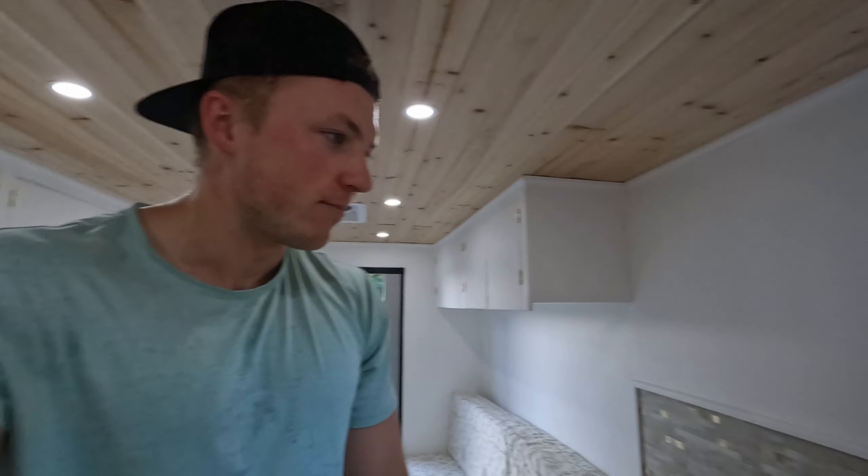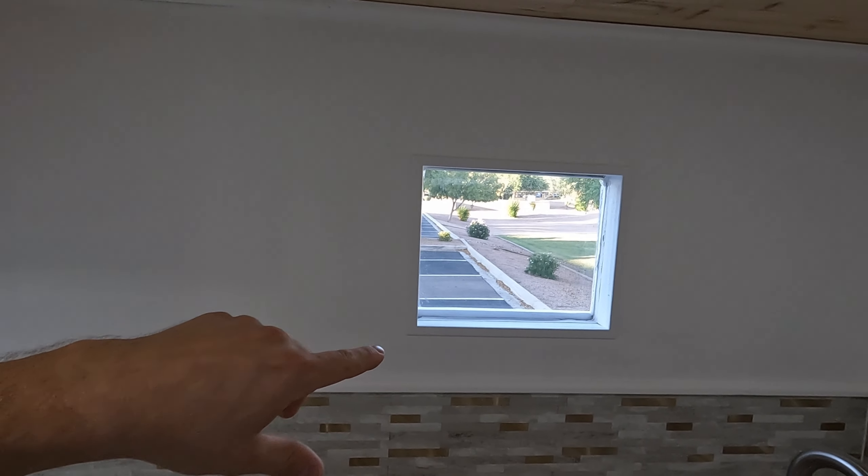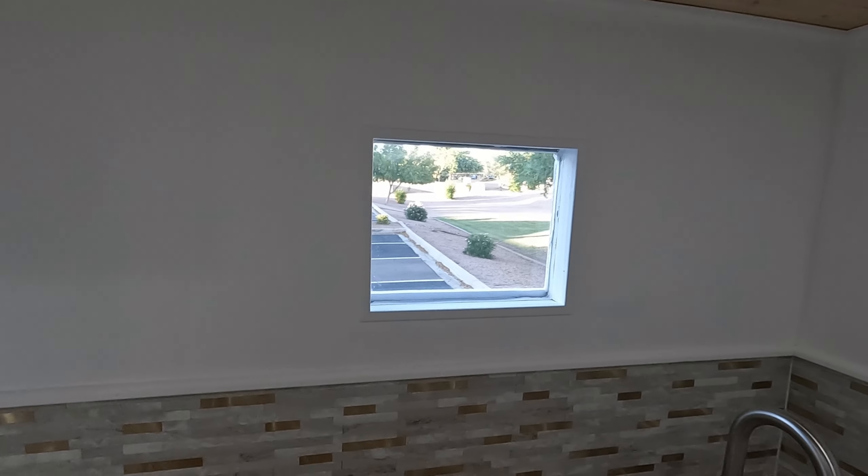There's a little window here — this was actually unintentional. I wasn't planning on putting a window in, but when I bought the box truck there was a hole cut with a vent panel on it. With building the walls and putting the vent fans in I didn't want that vent there, so I made a window out of it and it worked out pretty good.